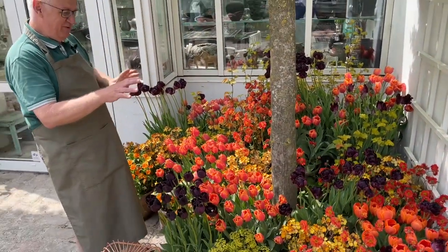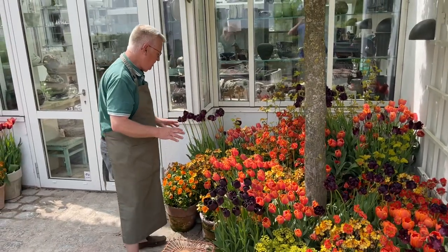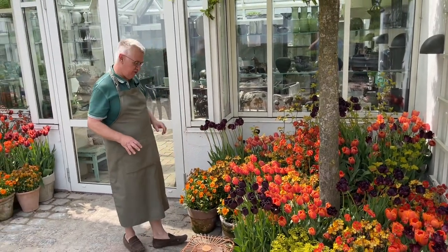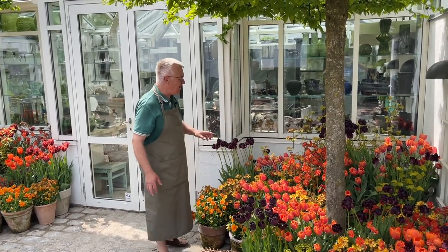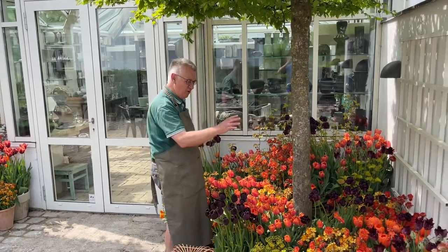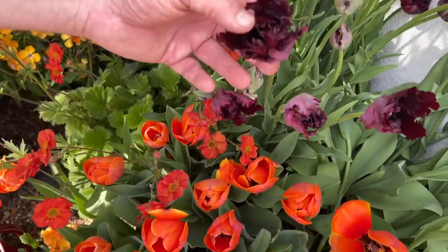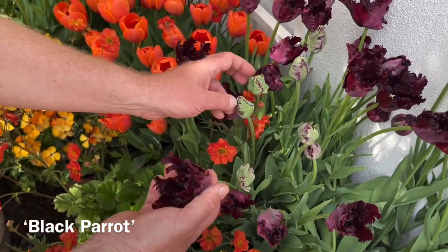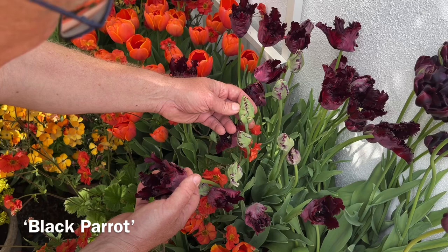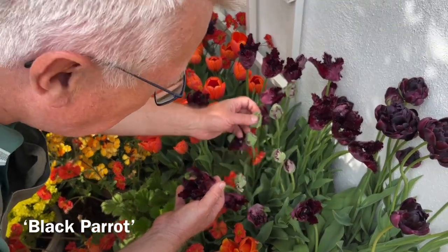The dark colors here go so well together with all the orange ones. I have Black Hero here, there, and also there. This one is Black Parrot. And I would also like to show you the bud here.